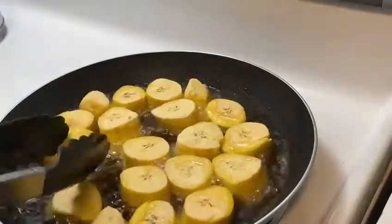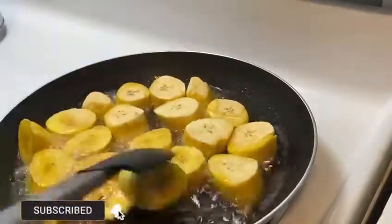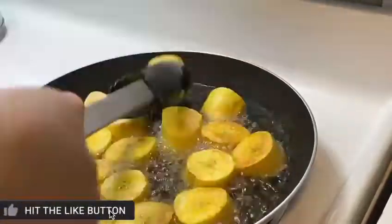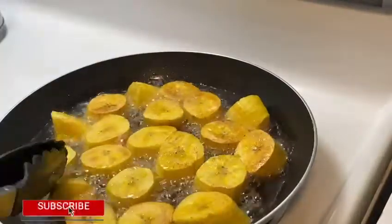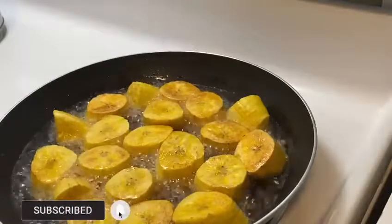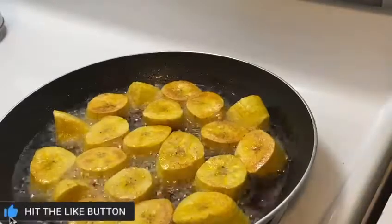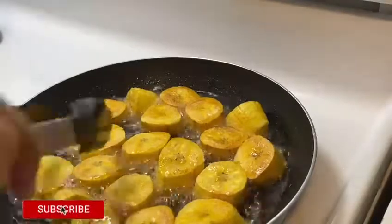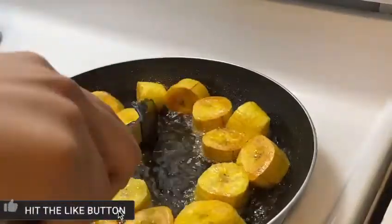So after frying my plantains on one side, I am turning them on the other side to fry. The first step of frying is now completed, so I am removing them from the oil.